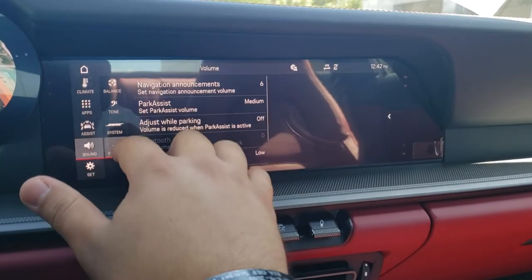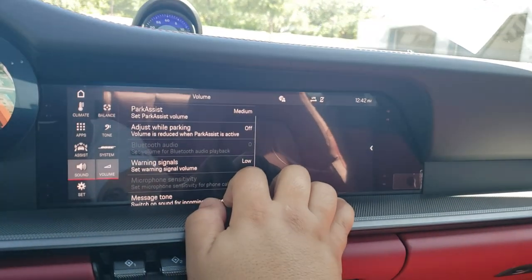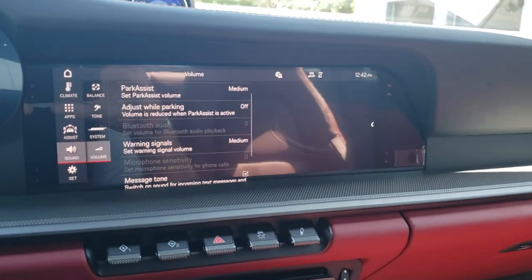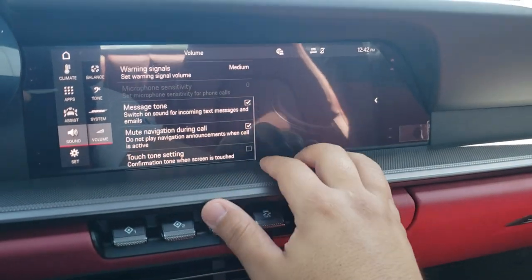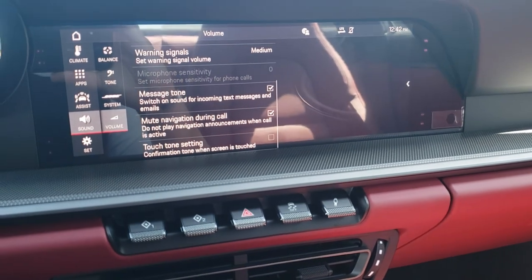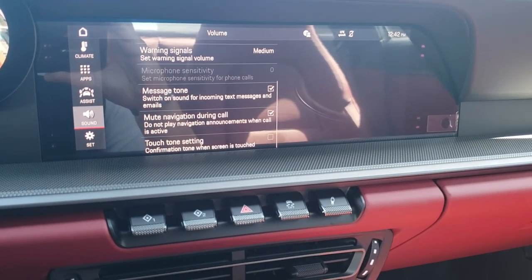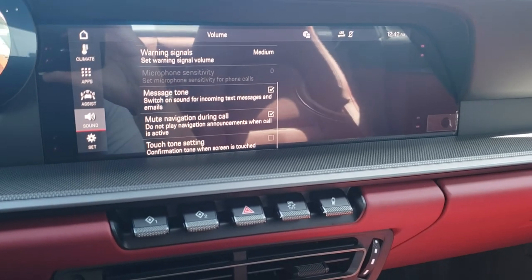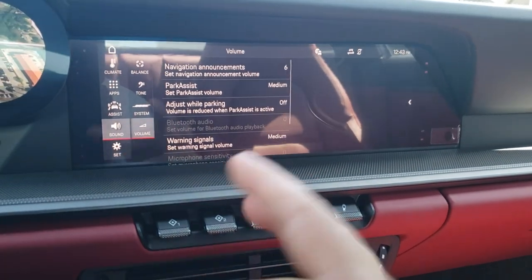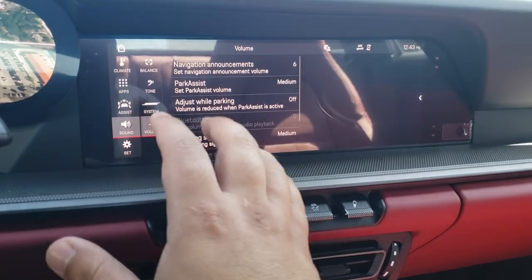In the volume submenu of sound: navigation announcements are at 6 — pretty standard. Park assist is at medium. You can have volume reduced when parking assist is active — on or off. Warning signals are at low — I'll turn those up to medium. Message tone for incoming texts and emails when Bluetooth is active — I personally uncheck that box. I'd also recommend muting navigation during a call so it doesn't cut out your phone call to give you turn directions. Touch tone setting gives you an audible tone when you touch the screen — good feedback when you're driving.